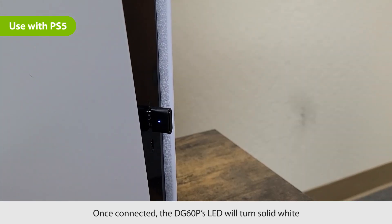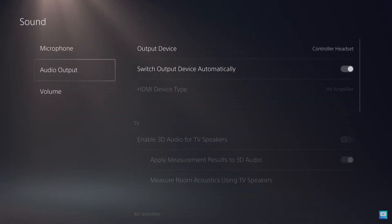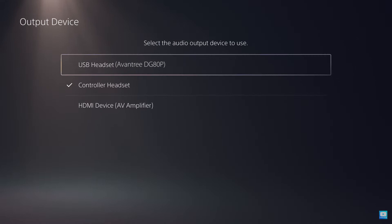Once connected, the LED on the DG80P will turn solid white. Next, go into your PS5's audio settings. Make sure to turn off 'switch output device automatically.' Then, set the audio output device to USB headset Avantri DG80P.